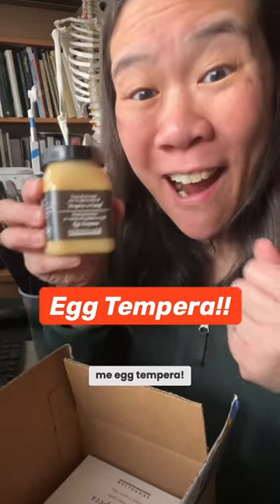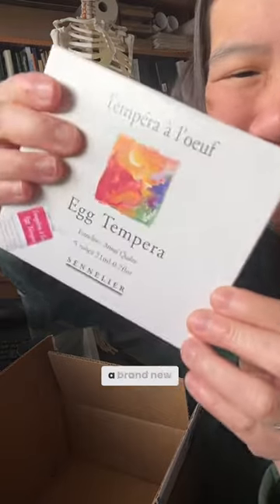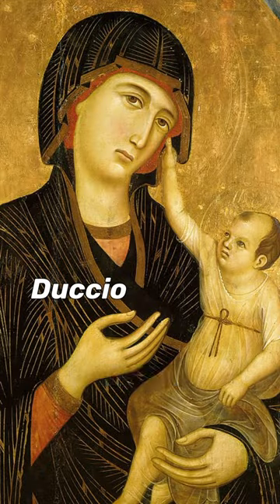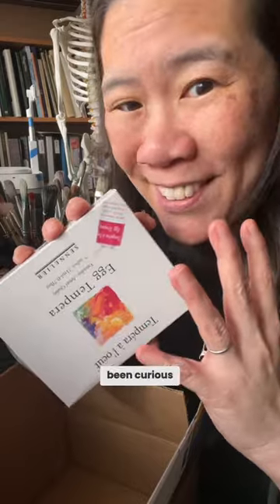Somebody got me egg tempera! I've never done egg tempera before! Look, it's a brand new box of paints! Especially when I was studying art history, I read a lot about those Renaissance egg tempera paintings. I've always been curious.